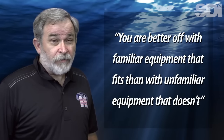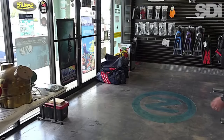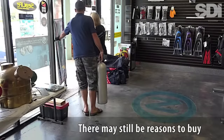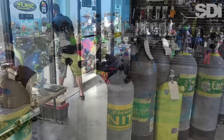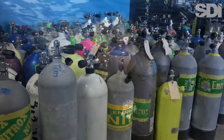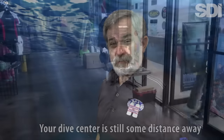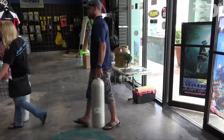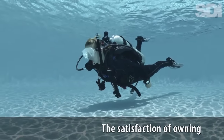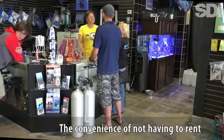That having been said, depending on circumstances, there may be compelling reasons to own your own cylinders instead of continuing to rent. These include: the right size cylinder is not readily available for rental; your dive center is still some distance away, making that additional trip to return rental cylinders expensive in terms of both time and travel; the satisfaction of simply owning all of your own equipment; and the overall convenience of not having to rent anything.